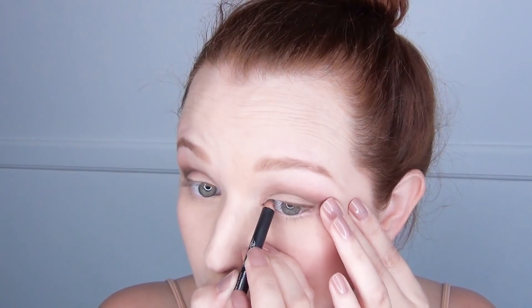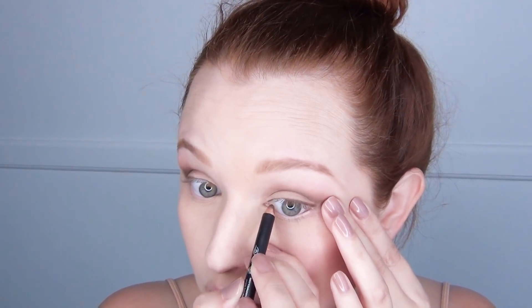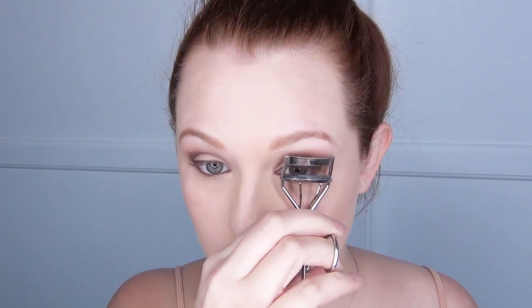Once I completed the eyeshadow, I went in with this Note eyeliner in cafe. I prefer a dark brown over black just because I am so pale. I did this across the entire upper eyelid and then I tight-lined my lower eyelids just to add a little bit of drama without too much darkness. Then I went in and curled my eyelashes.